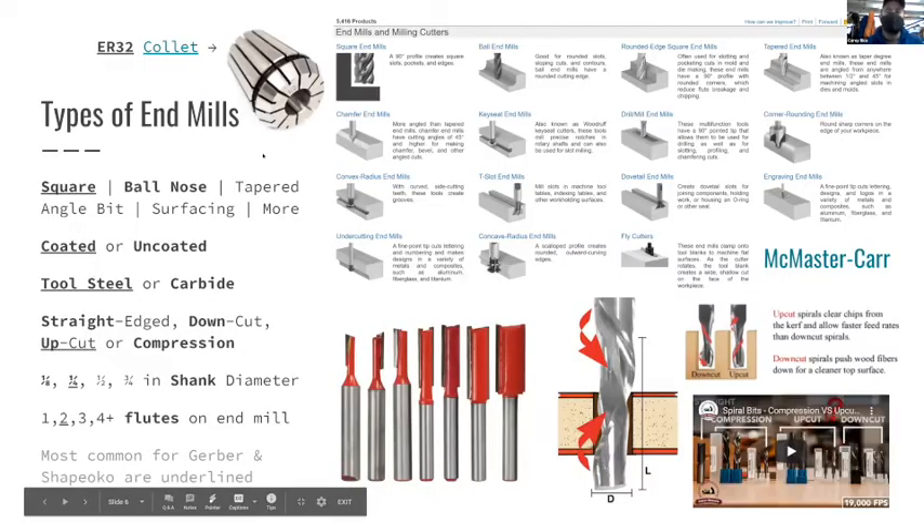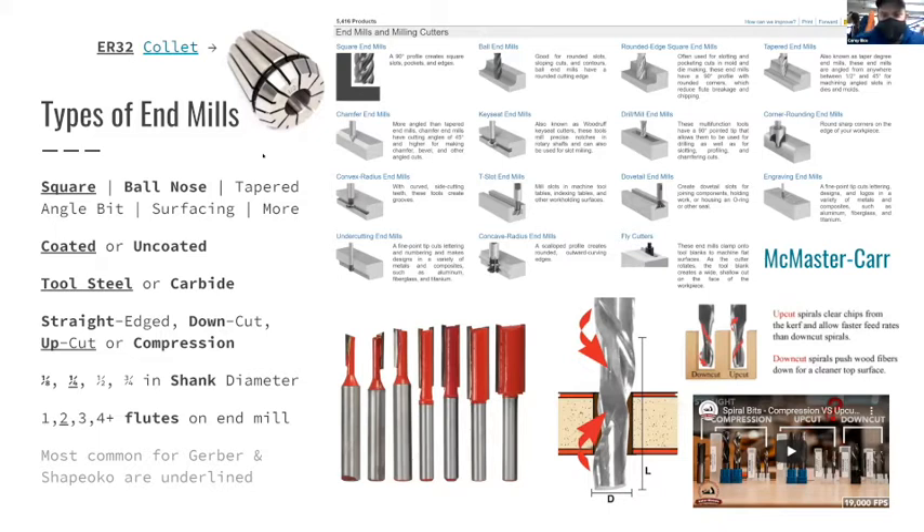There are many different categories of end mills. I've taken a snippet of the McMaster-Carr website to give a quick overview. Square end mills are probably where we'll spend most of our time, or maybe ball nose end mills - those are the two biggest ones. There's also a catalog by the Gerber and Shapeoko where you can see different types available.